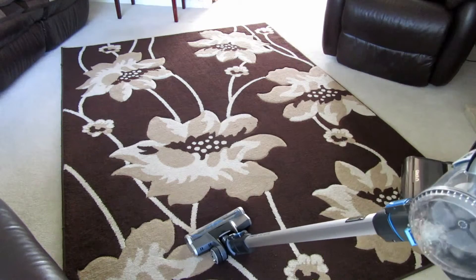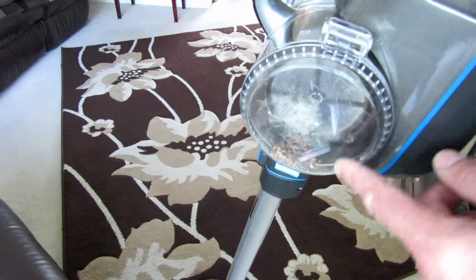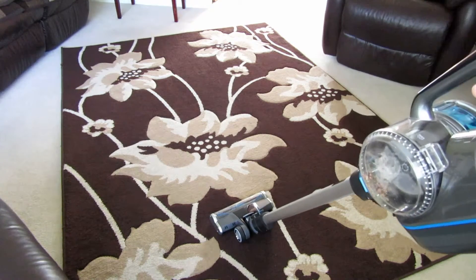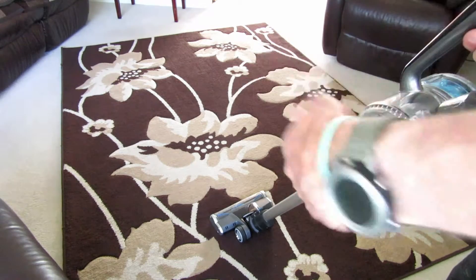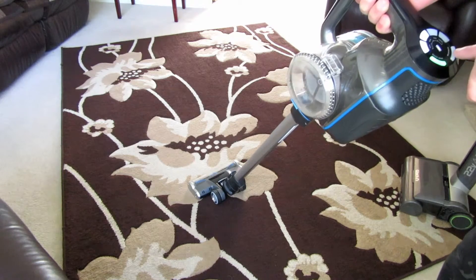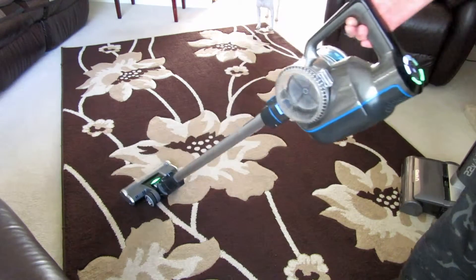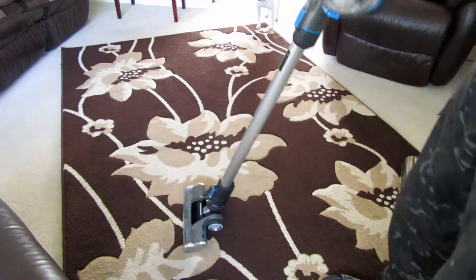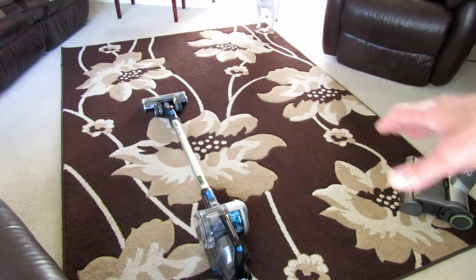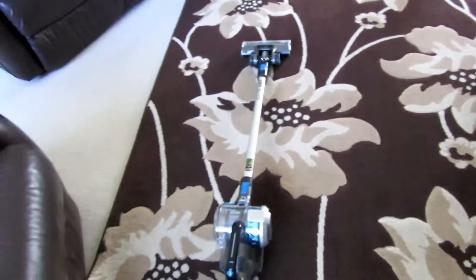So this is the Vax Blade Cordless 32 Volt. What I've done is made some dirt — two tracks — which you might not see on camera but there's dust, sand, some cereal, and general stuff, and I've walked on some of it as well. The other vacuum I'm going to compare it with is this G-Tech, which is 22 volt — I've been using this for quite a while and it's fantastic. I'll use one track for the G-Tech and the other track for the Vax.